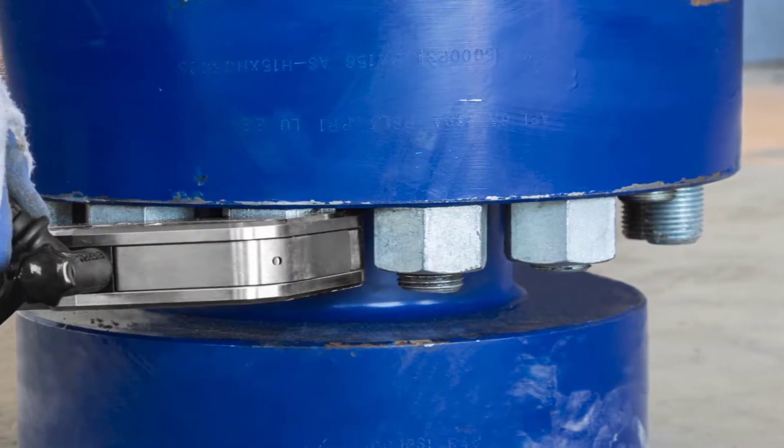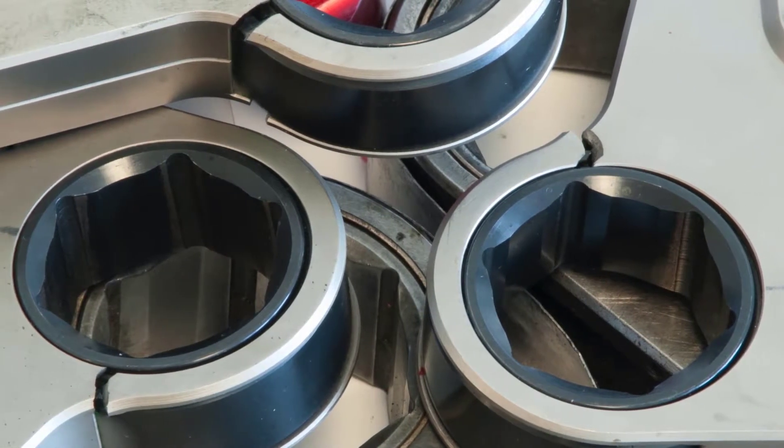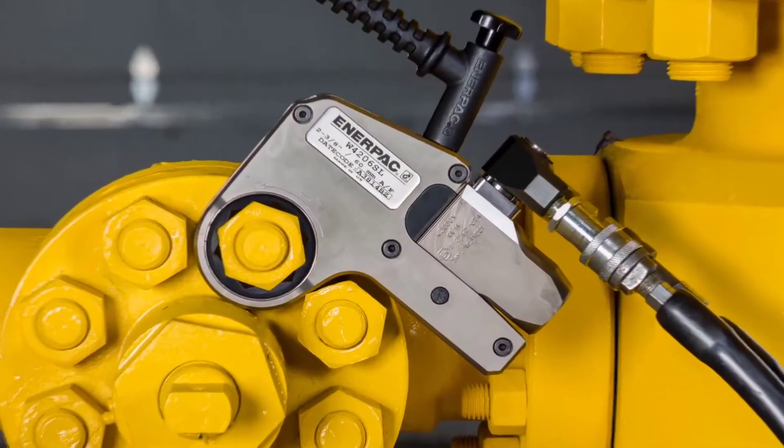Do you have trouble accessing bolts between tightly spaced flanges? Are you tired of buying narrow-access bolting tools that break down too soon? EnerPak has the solution: the new UltraSlim bi-hexagonal torque wrench.